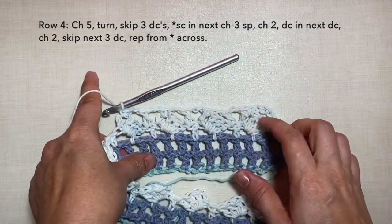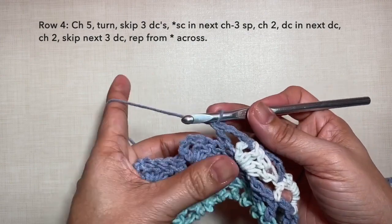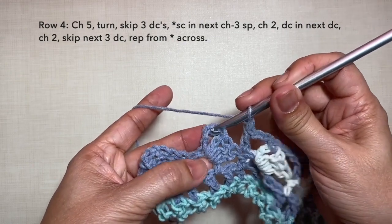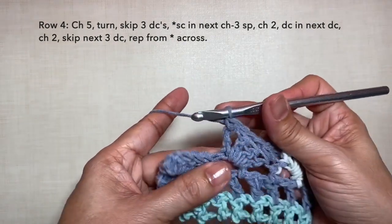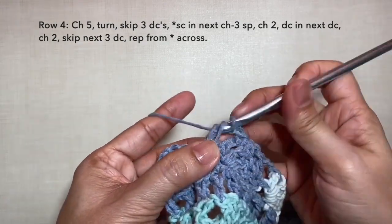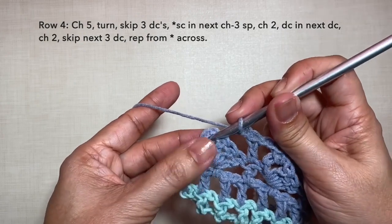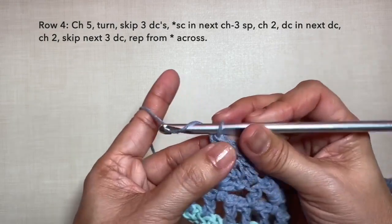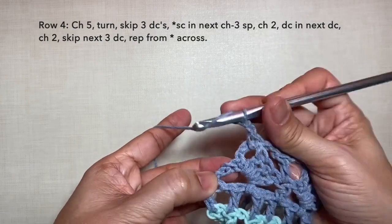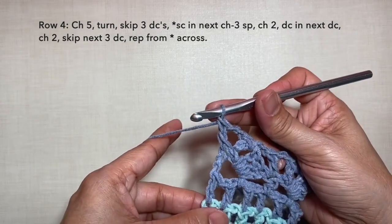I'll be cutting off the video and I'll be back towards the end of the row. I'm here now towards the end of the row — I just did a double crochet. Chain 2, skip the 3 double crochets, and single crochet on the chain 3 space. Chain 2, double crochet in the next stitch. Chain 2, skip the 3 double crochets, and single crochet on the chain 3 space. And to end this row: chain 2, and double crochet on top of the beginning chain 3 right here. This is how to end row 4, and this is what row 4 looks like.